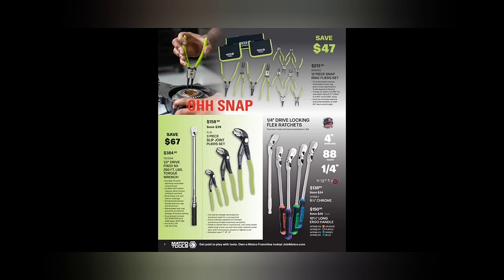We got the 12-piece snap ring plier set, the green-handled ones, $213.95. We got the $284 half-inch drive fixed head torque wrench. We've got the three-piece slip joint pliers at $158.50.